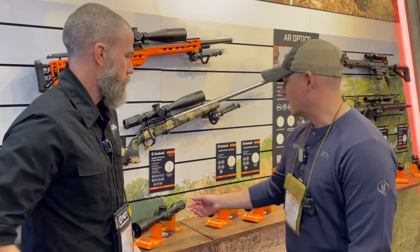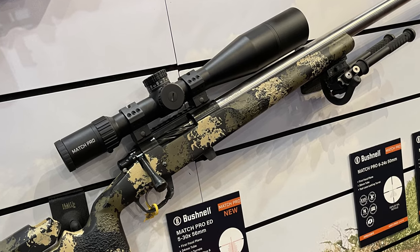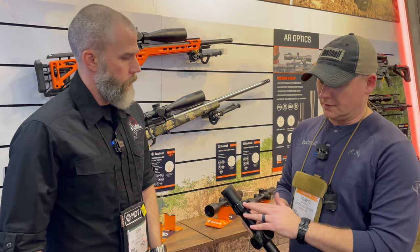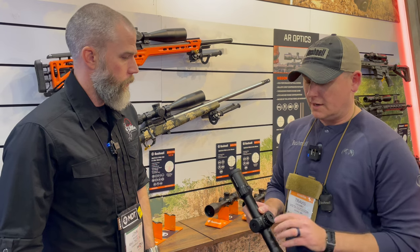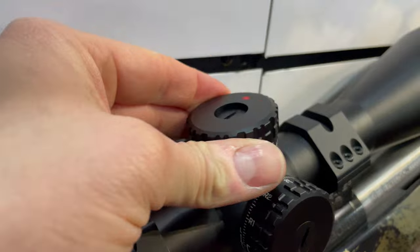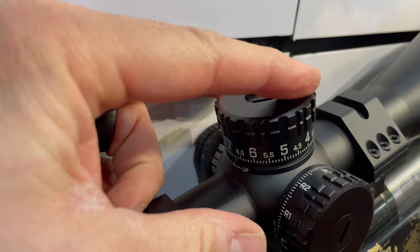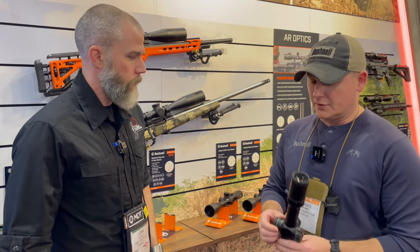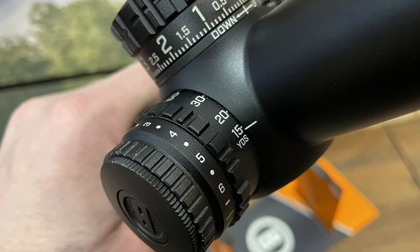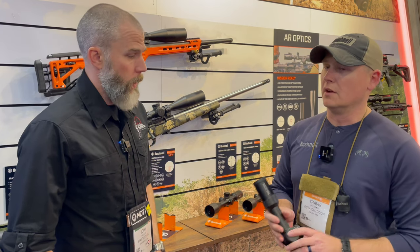We've got the new Match Pro ED 5-30x56, 34mm tube, 100 MOA of elevation, positionable throw lever, locking turrets, added zero stop, and a two-stage revolution indicator. It's going to expose red and then stainless steel on the second side. Focus goes down to 15 yards, great for precision rimfire competitors.